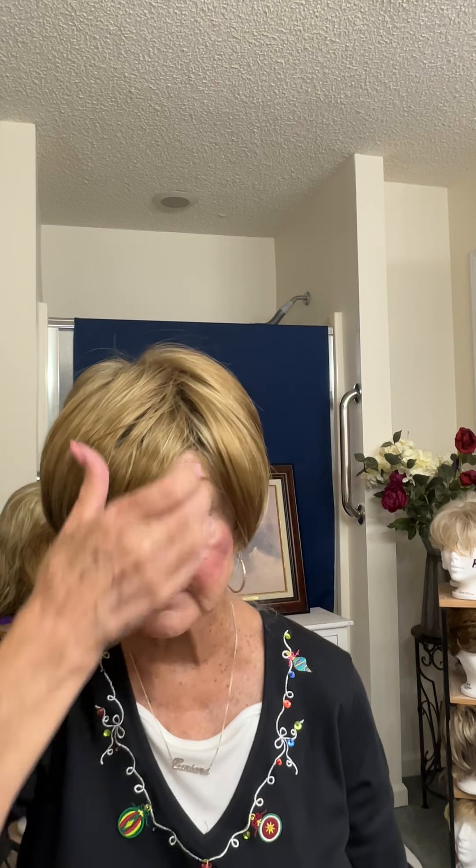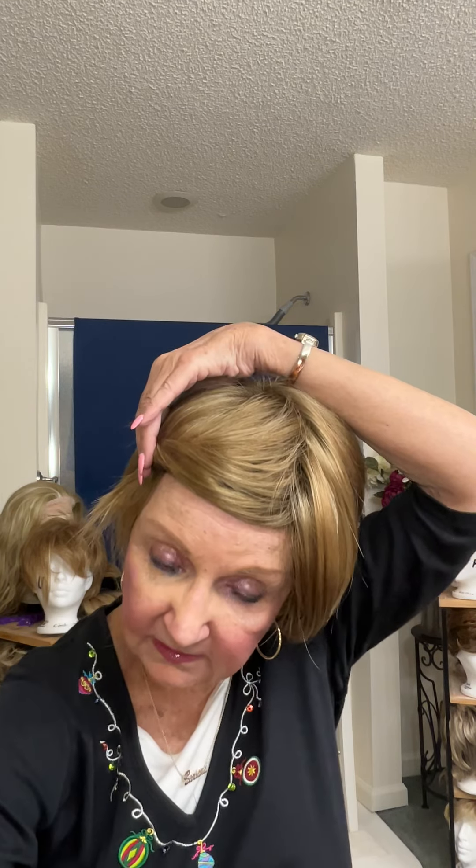Maybe there's some people that like to go around all day like this — not me. And this type of wig is made to go in your face. There's no other way except to put a little clip in, which I'm attempting to do right now. I did it before just to hold it back for the moment.